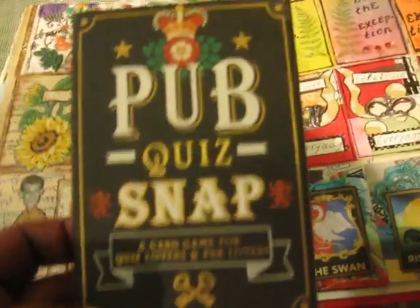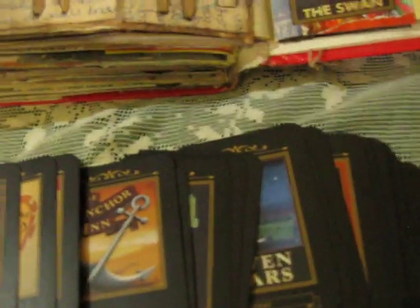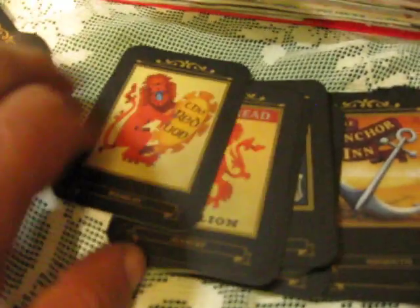This ATC - the previous year I bought from a local store a pub quiz snap card game from quiz lovers. I liked how this card looks inside, it has different great pictures. I liked this picture so I decided to use this card on my ATC.